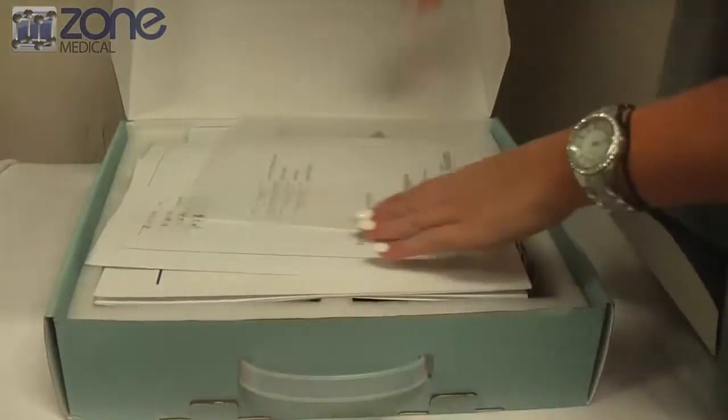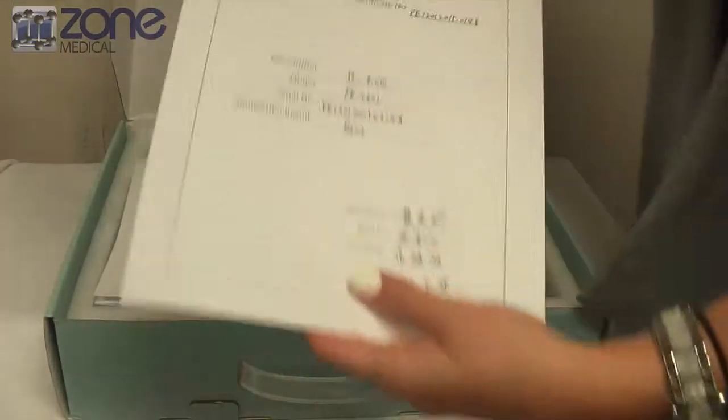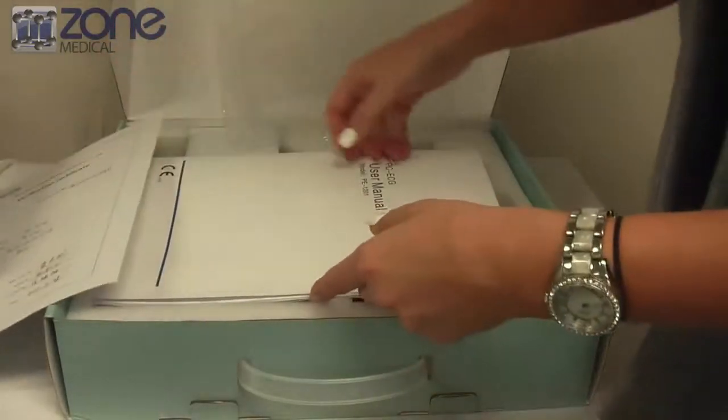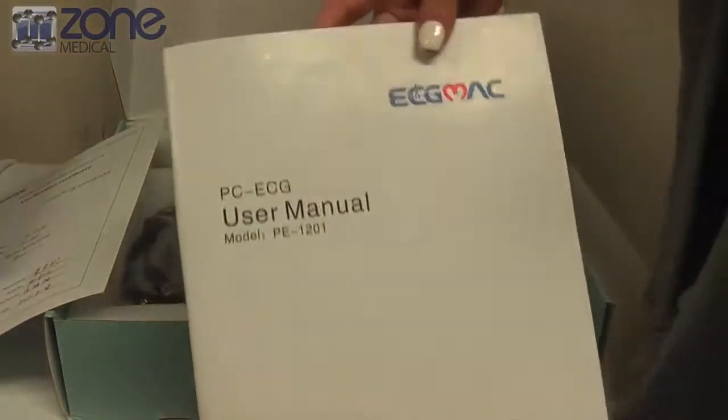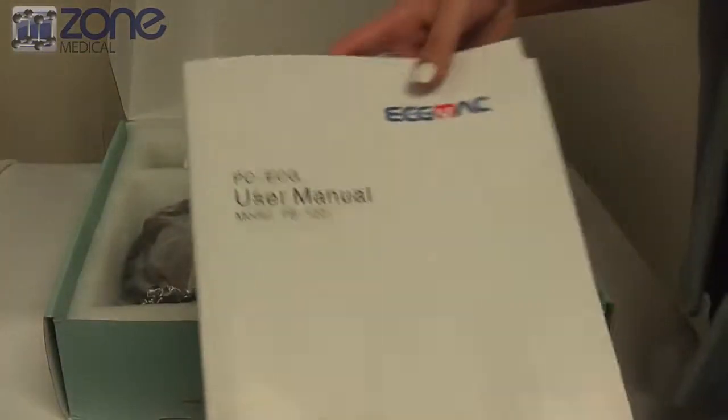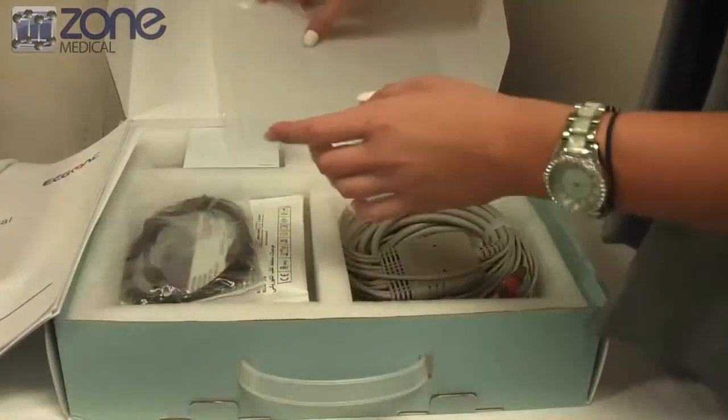Once you open the box, you'll find the verification certificate, which has the serial number on it, and also the user manual. Just make sure that you hold on to both of these, especially the verification certificate, because you'll need it for the registration process.